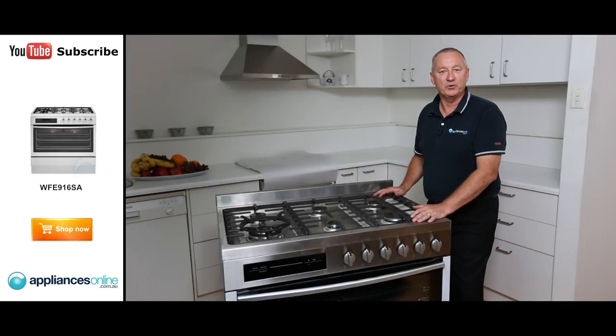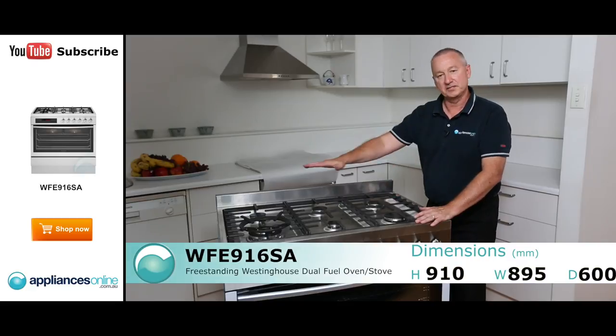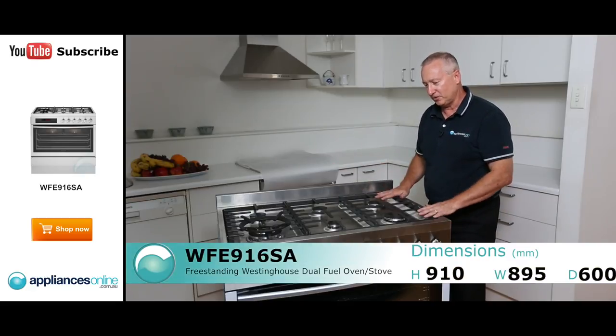Hi, I'm Colin from Appliances Online. Today we're looking at the Westinghouse 900 wide dual fuel upright stove. This is a six burner gas cooktop. Let's have a look at some of the nice features.